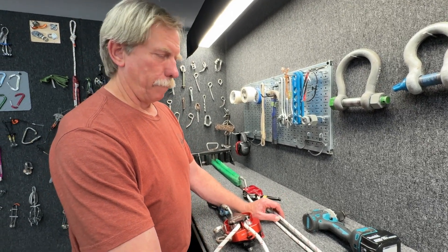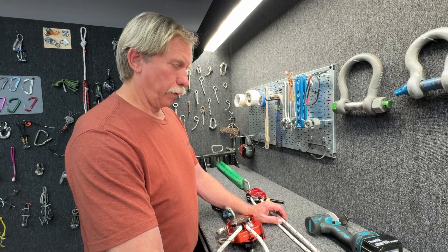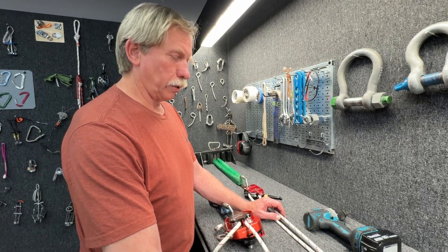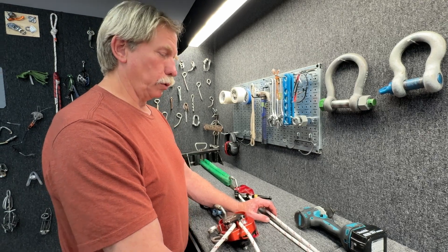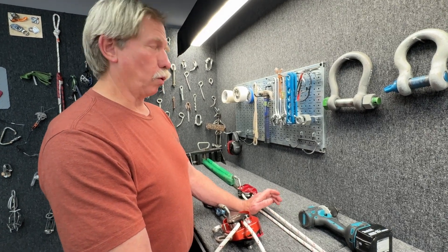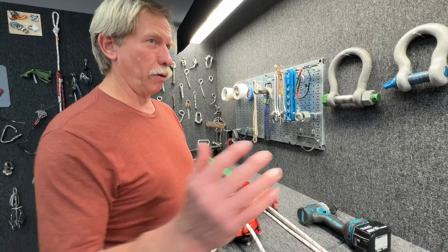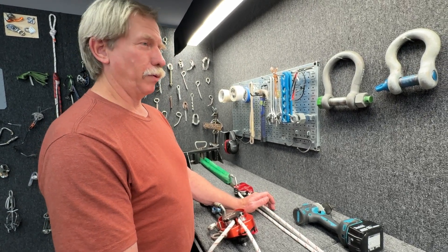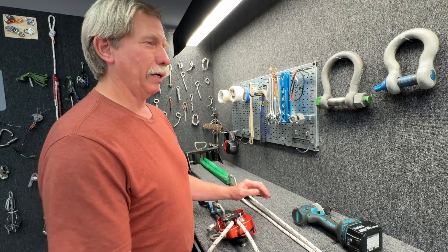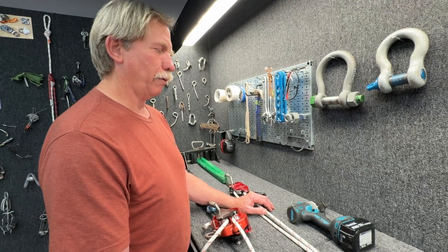We don't want it to keep locked on and generate enough tension to damage components or anchors. You can't have a team of people pull so hard that... And one of the things in rescues that happens is when it gets hard, we tend to recruit bystanders — anybody that just wanders by. You could end up with 15 people on a haul team without anybody really realizing what's happening, and the pulling power is tremendous.